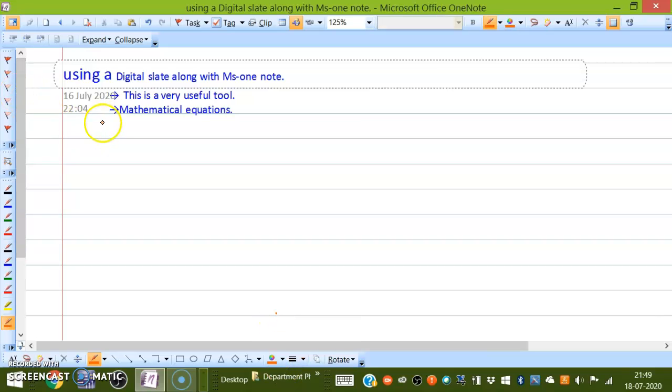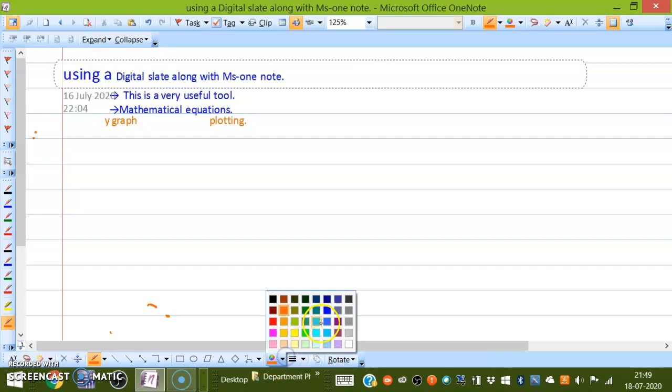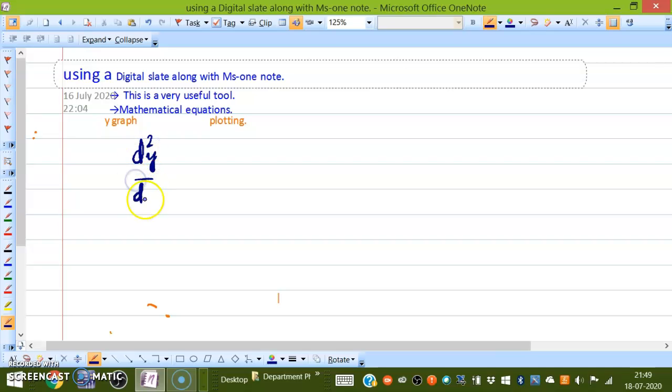This is a very useful tool — you can use this for graph plotting. You can also convert graph plotting to text. For writing equations, let me show you. Blue color looks better. Write your mathematical equations, for example: d²y/dx² + k·dy/dx + p = 0.